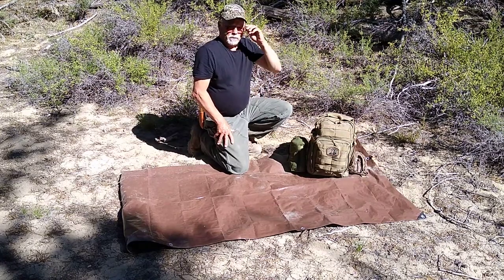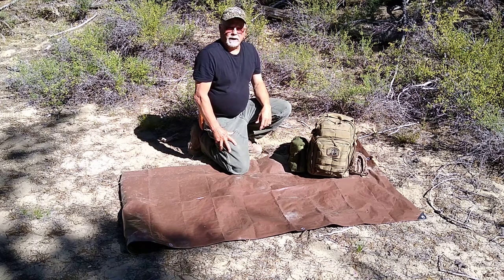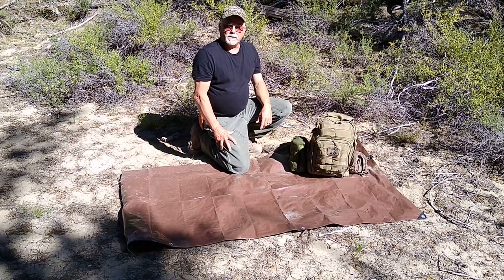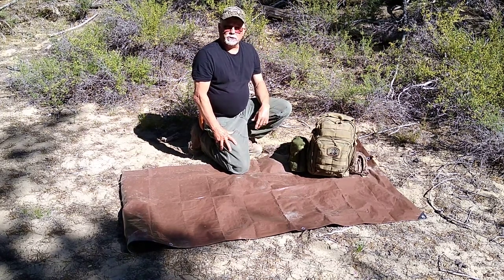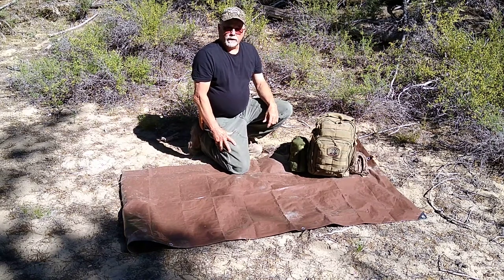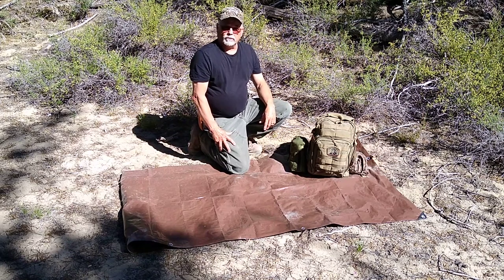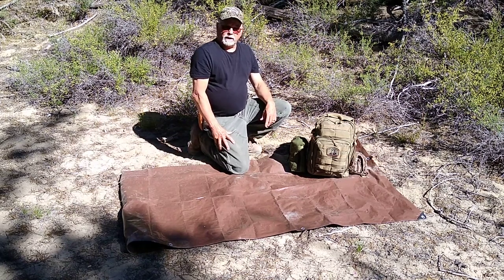Good morning everybody. This is Explore867. Today is the first day of the rest of your life, so get out and enjoy it. Get out and see something new in the field. Get some exercise. This is beautiful country we live in. Regardless of where you're located, there are natural areas that you can go and explore. So get out and see them.